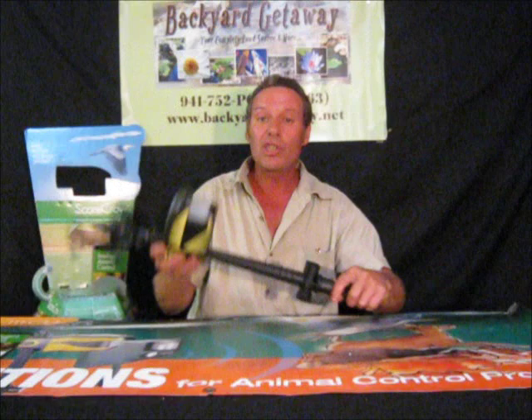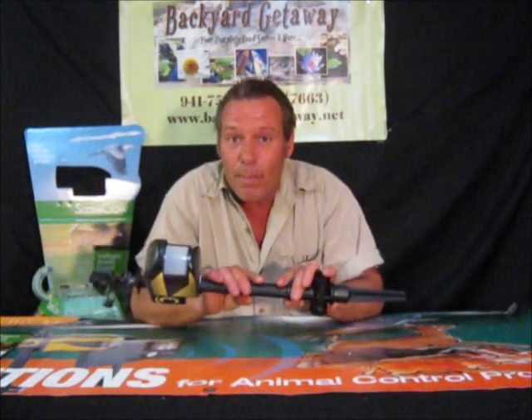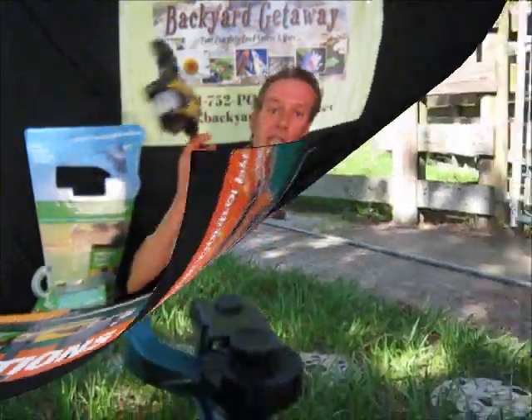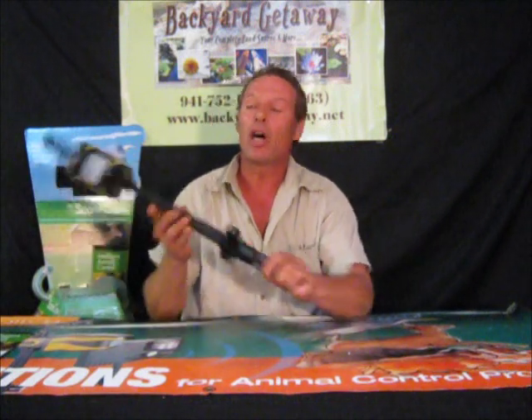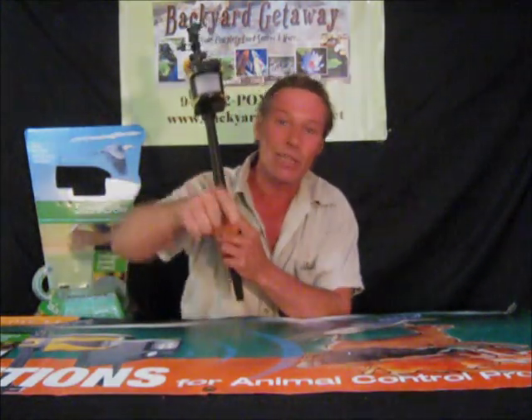Now you can start enjoying your garden. You can start enjoying your pond. Get with it folks — buy two, it's worth the money. I got two. The sensor tells you all with this one. Next week we're going to be doing the Green Clean, so please check us out. This is called the Scarecrow, made by Contech. Check them out — you'll love it, it's the best thing in the world. See you next week.